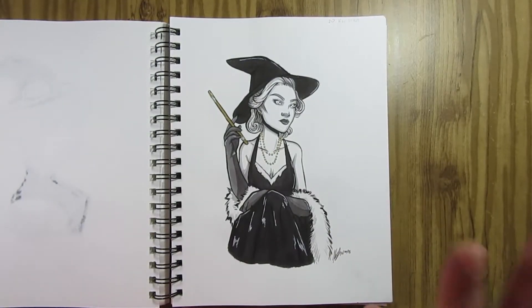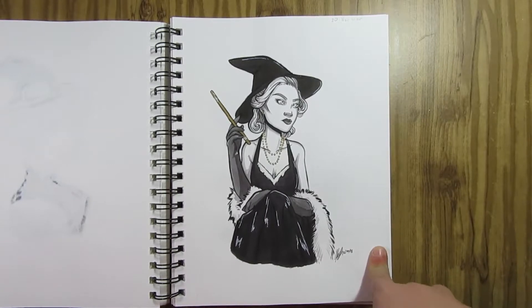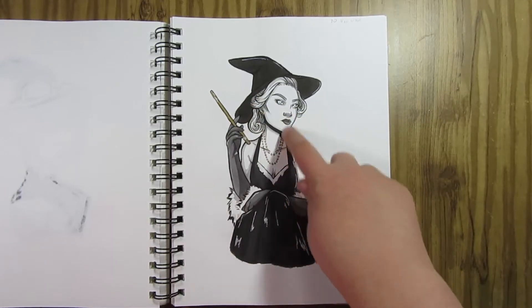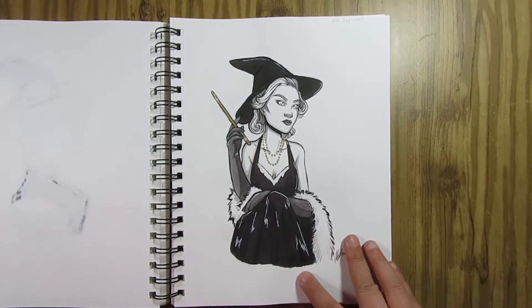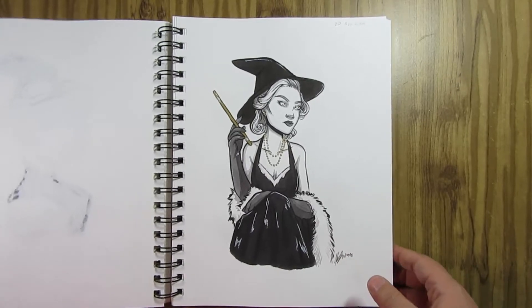Day 20 — Noir Witch. Again, one of my favorites so far; I'm very happy with this one. I found photos of vintage actresses from that noir era, and I was actually watching 'The Others' while I did this, so her hair kind of wound up turning into Nicole Kidman's a little bit, which was kind of funny. Again I used the gold, and I was very happy with this one — I might have to make prints of this one.